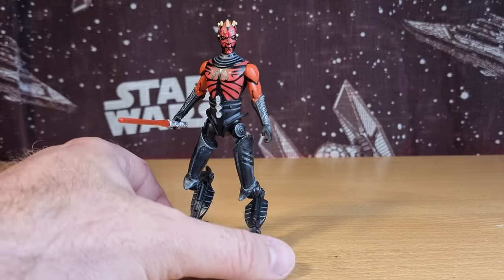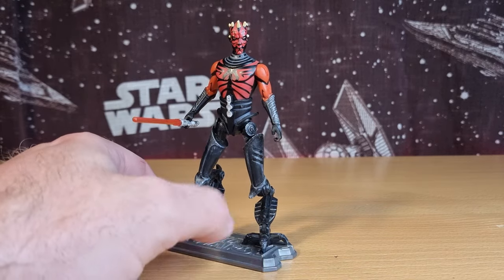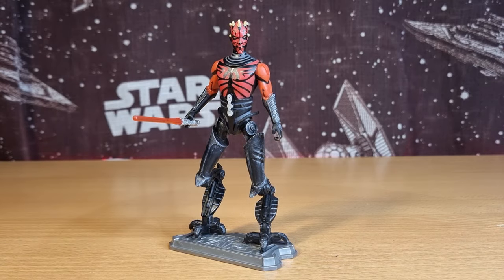He was originally released in that three-pack and then released single-carded on one of the green Yoda card backs, which was meant to come out for the Attack of the Clones 3D release. That line was short-lived and didn't make it very far around the world, but it did make it down here to Australia, and those cards are quite sought after and carry quite a hefty price now.